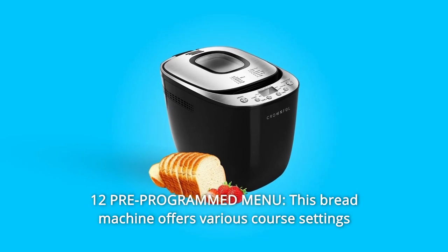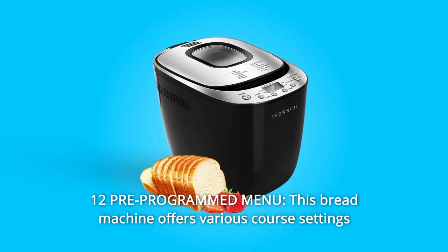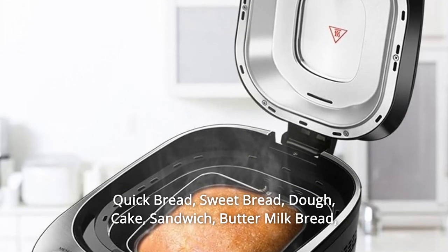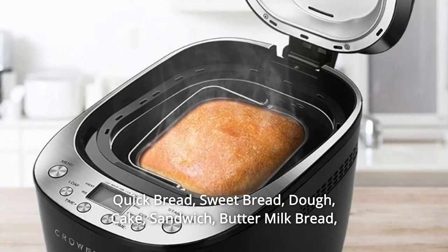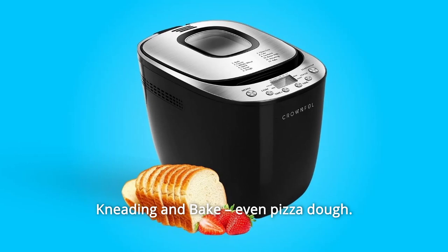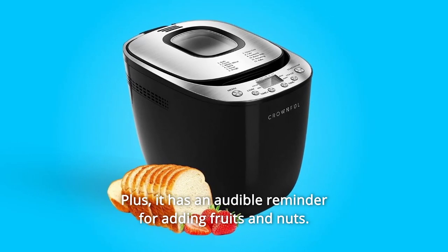Number 4: 12 Pre-Programmed Menu. This bread machine offers various course settings to choose from, which include basic, gluten-free, French whole wheat, quick bread, sweet bread, dough, cake, sandwich, buttermilk bread, kneading and bake, even pizza dough. Plus, it has an audible reminder for adding fruits and nuts.